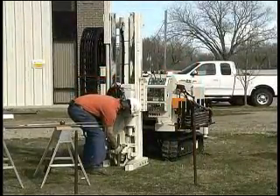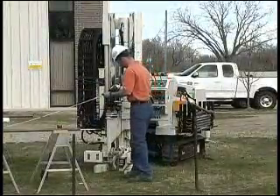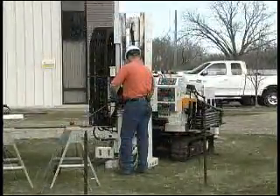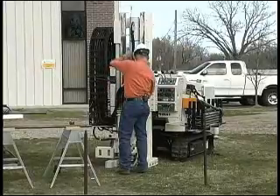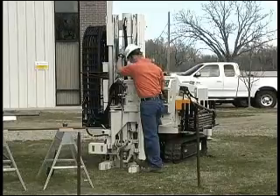Right now we're down at about 37 feet and I'm going to go ahead and add some extension rods into the tool string so that we can pull up. That'll help keep the screen in place while we pull back the sheath, so when we deploy it the screen will stay where we want it to be.